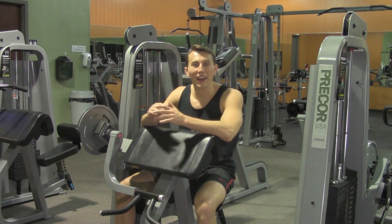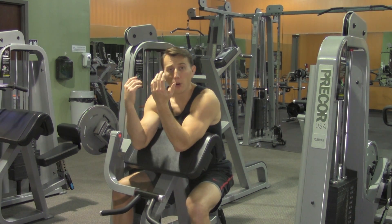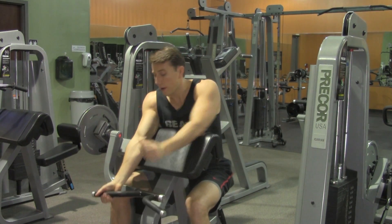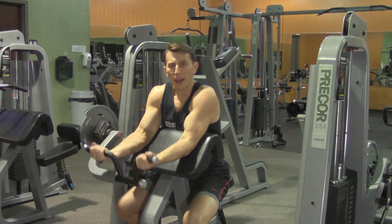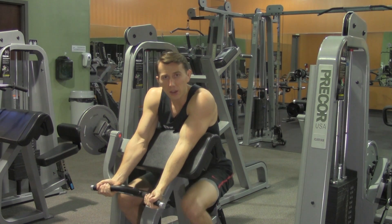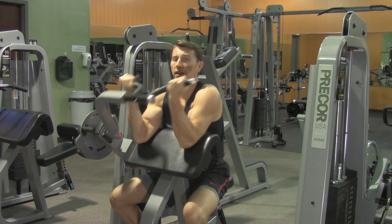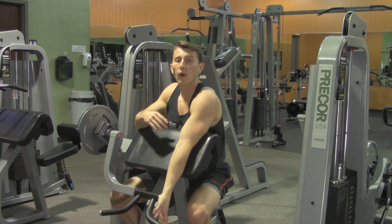A machine preacher curl is an excellent way to isolate your biceps. Set the seat so your entire upper arm rests on the pad — if the seat's too low, you'll only be able to put your elbow on the pad, so make sure it's high enough. After selecting an appropriate weight, grab the handles with both hands, getting a nice full range of motion — pulling up and controlling on the way down. All the way up and all the way down is very important. Make sure you're not using your whole body and rocking — that means the weight is too heavy. Only the elbow joint should be moving. Control it all the way up and all the way down.